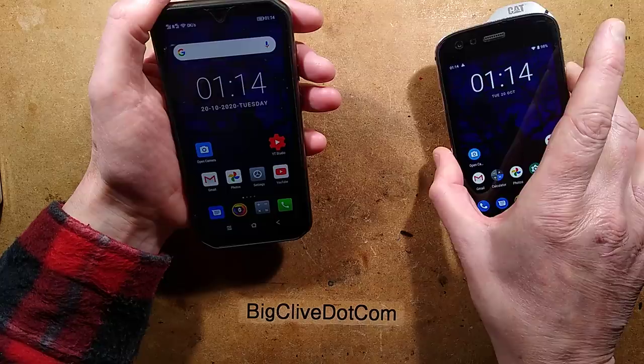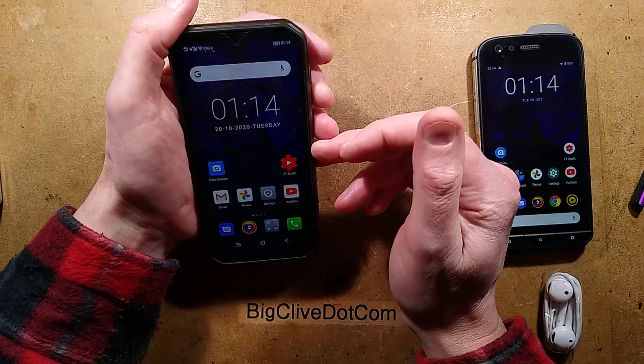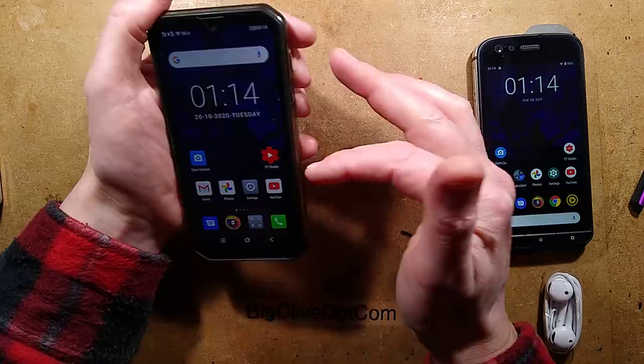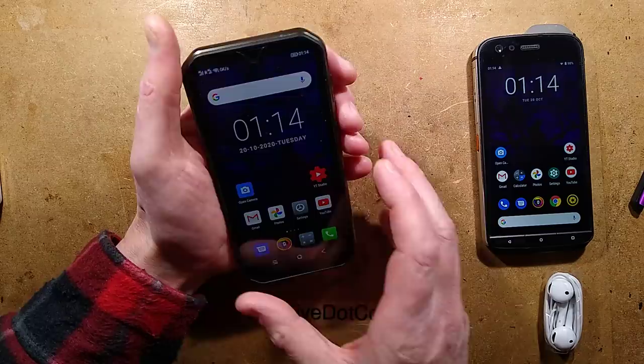The processor is a Helio P90 by MediaTek — it's an octa-core — and it's currently running Android 9. The CAT's processor wasn't super fast and was almost disappointingly slow at times. I'm guessing they might upgrade the Blackview to Android 10, but to be honest, I prefer to stick with what's been well tried and tested, which in this case is Android 9.